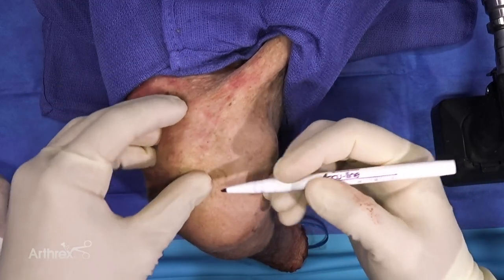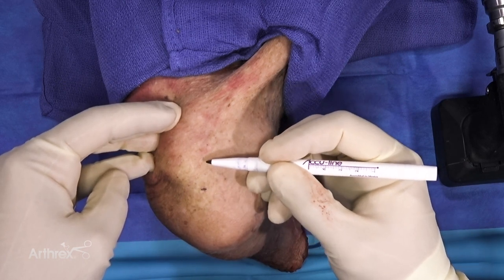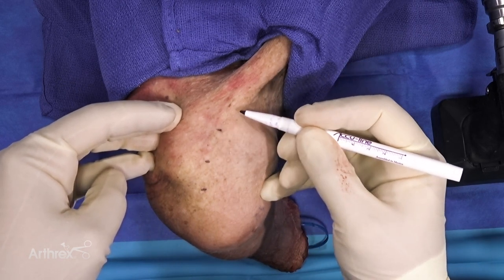Today we're going to be doing an open reduction internal fixation of a clavicle fracture along with a coracoclavicular ligament disruption.